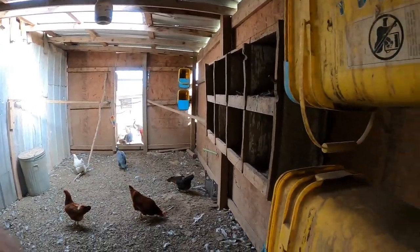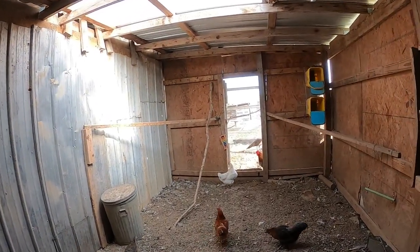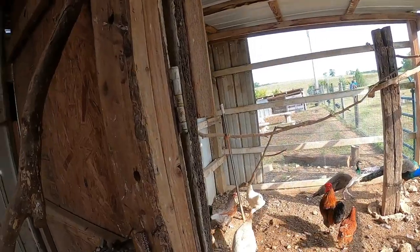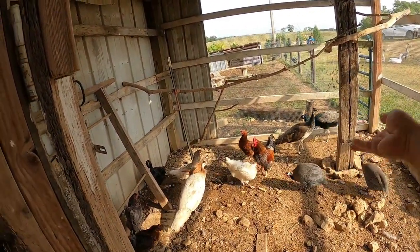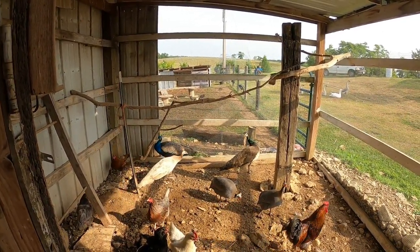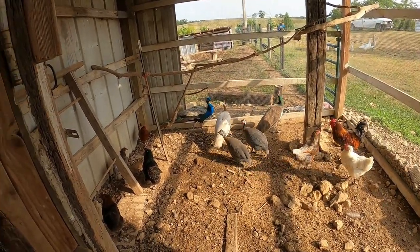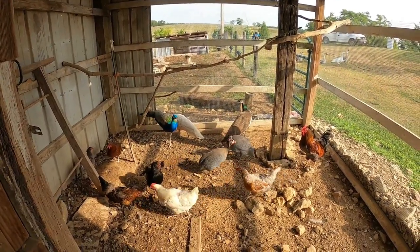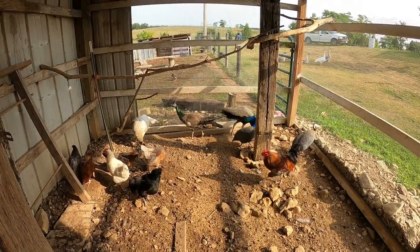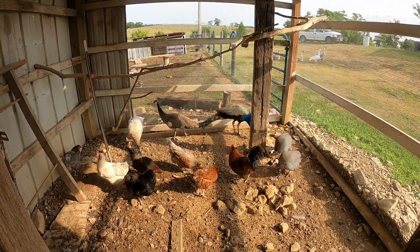The peafowl are a little skittish right now. They'll actually kind of let you go up and pet them on the back a little bit, but they just came in and had the whole transition. Taking some of this out and tossing it to them. One thing I like to do is find treats for the birds, especially the peacocks, to get them to where they'll come up and eat out of your hand. That's what our last guy would do, and this is a good way to start.